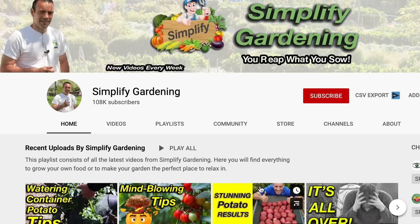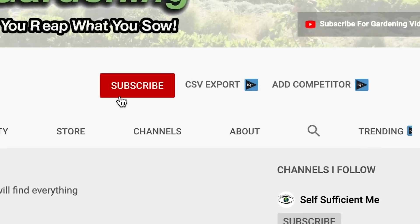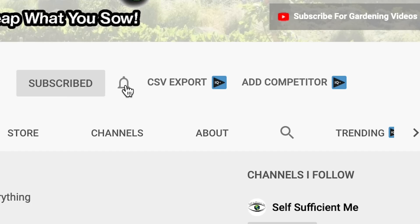If you want that perfect garden to relax in, or just want to grow your own nutrient-dense foods, then start now by clicking the subscribe button and the bell icon. Then click all to be notified each time I release new content just like this.